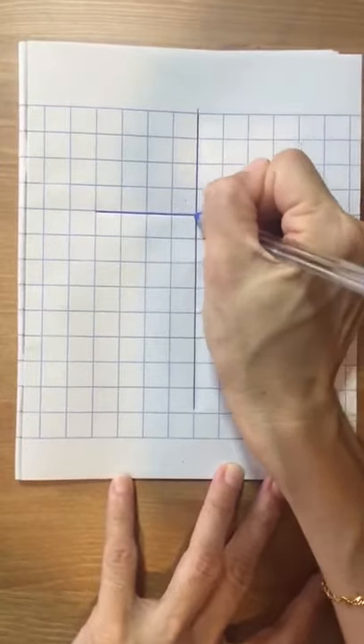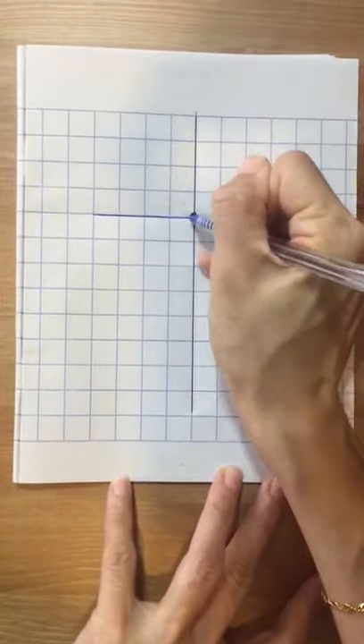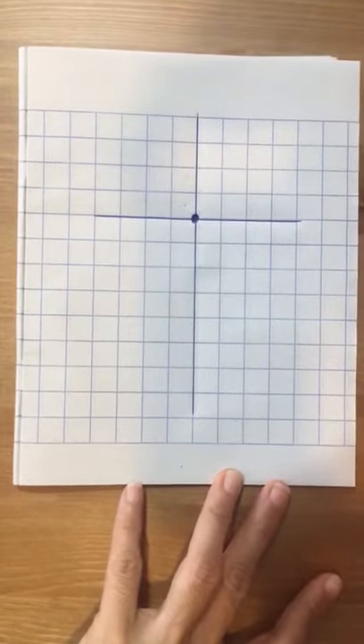You find a center point here and draw a dot here. So now we are done.